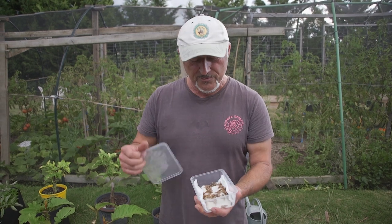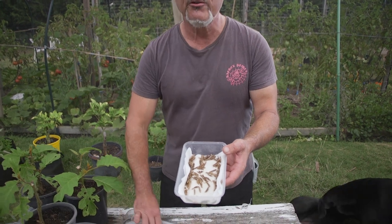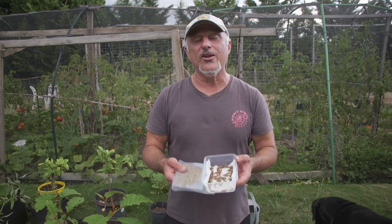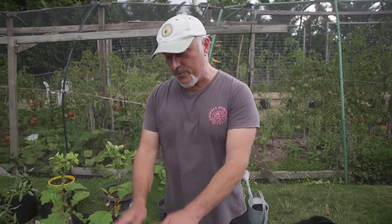They taste exactly like whitebait — I cooked them in a little bit of peanut oil with a pinch of salt over the top. One thing about them is they do shrink, but they also explode like popcorn, so be careful if you're going to go down the path of cooking and eating them. So soldier fly larvae is what produces our Superfood.